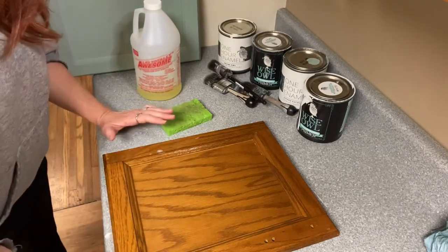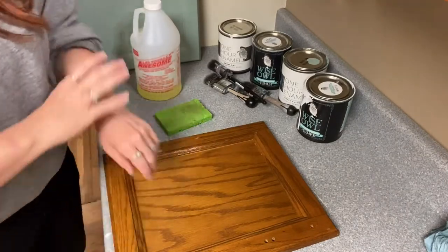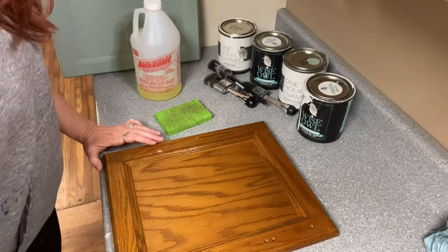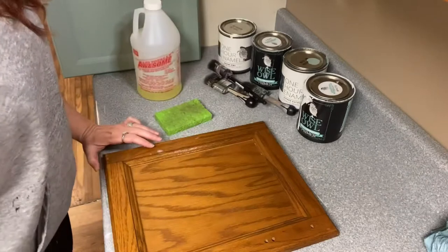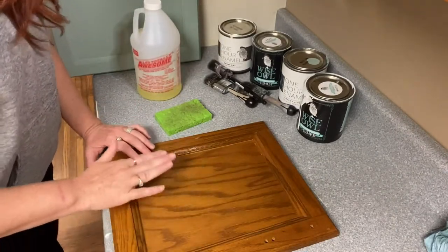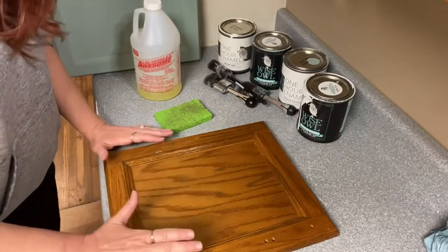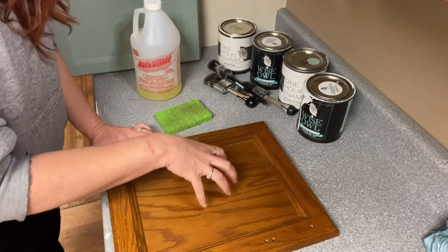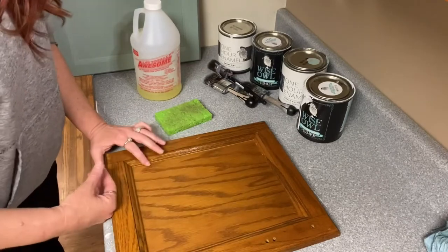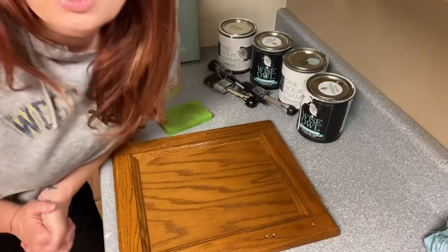That's the basics of the cleaning outside of rinsing. So once this is done, you're going to want to rinse this down and let it dry. Once it's fully dry, you're going to scuff sand. I usually use about 120 grit — all you're doing is dulling the surface. You're not sanding down to bare wood; you just want to give the paint and the primer some grip. So a light sanding, and then you're going to come back and wash one more time, just to make sure there's no residue left. Once you're done with that, let it fully dry.